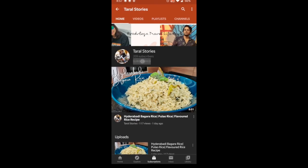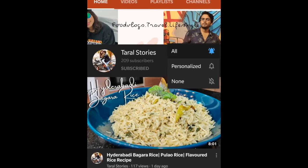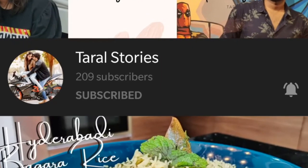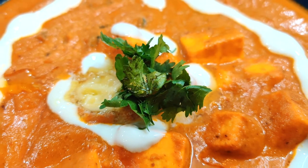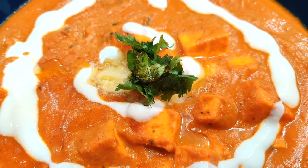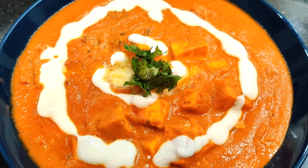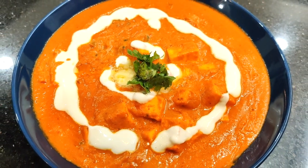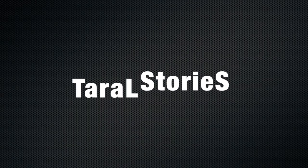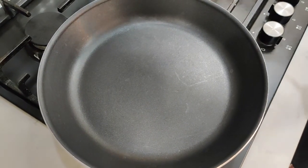Click the red subscribe button and the bell icon for notifications. This is Tarek, this is Alekhya, together we are Taral Stories. Hi guys, welcome back to our channel! Today I'm going to show you a veg recipe — everyone's favorite paneer butter masala. Let's learn how to make a restaurant-style recipe in under 10 minutes. Let's get started!